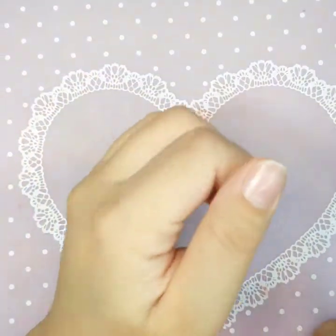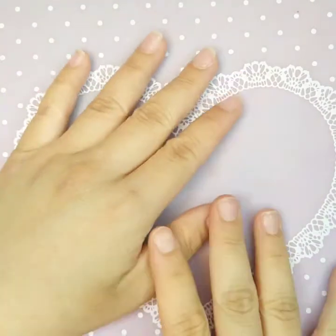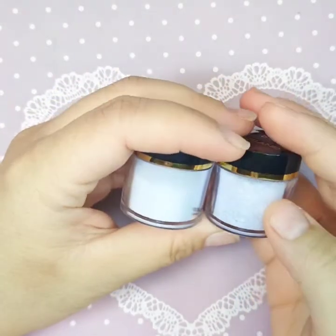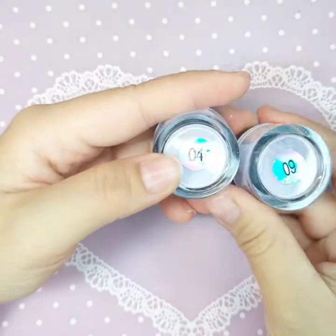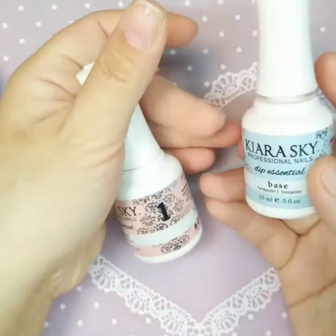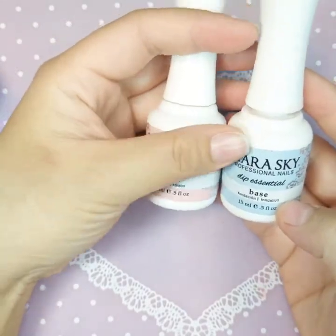Okay guys, I'm back — I took my nails off. Today I'm going to try my best to show you how to do dipping powder on both a short nail and a longer nail. I'm trying to go with a winter nail look, so I'm going to use number four and number nine from the set we swatched earlier. Today I'm also going to use the Kiara Sky dipping system — a layer of bonding and base coat.